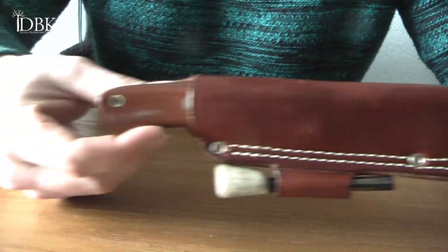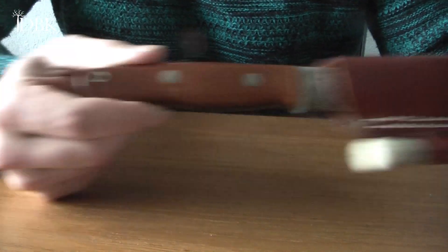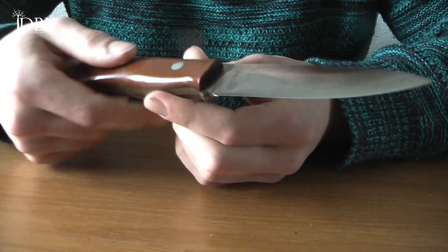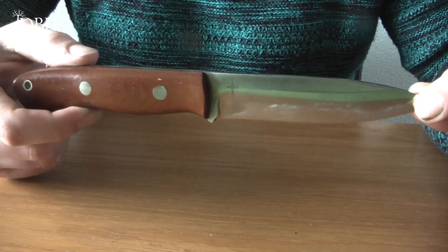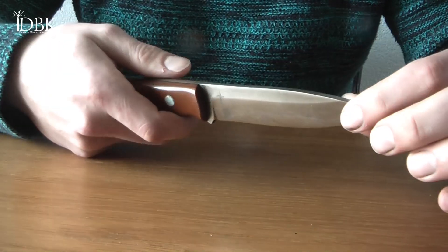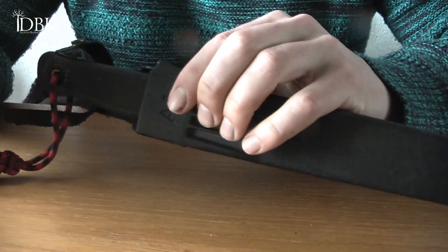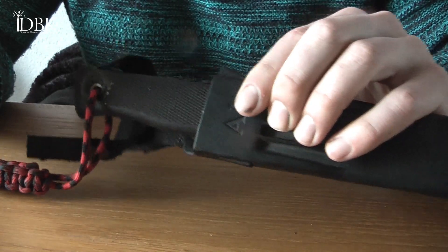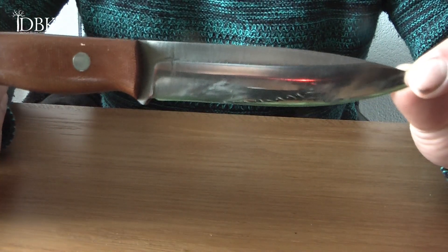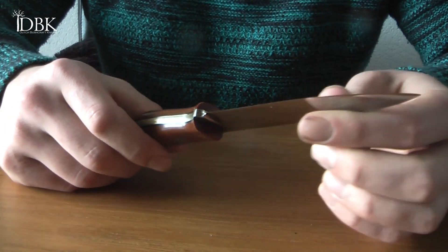My second place is the Bark River Aurora in CPM 3V with the natural canvas micarta handle. I really like this knife because it's a mid-sized knife but you can do smaller knife tasks very well with it, but it can also still baton really good. So this is even a more all-round knife than the Folgefonna A1 — this really is the all-round knife to go with for me. And the CPM 3V is one of my favorite steels — I like it even better than VG10.